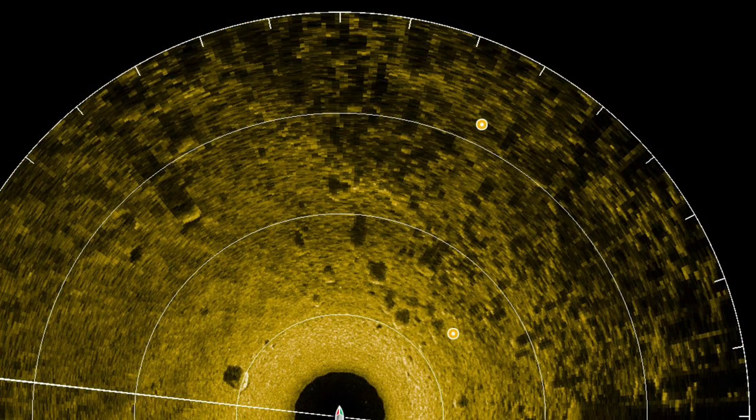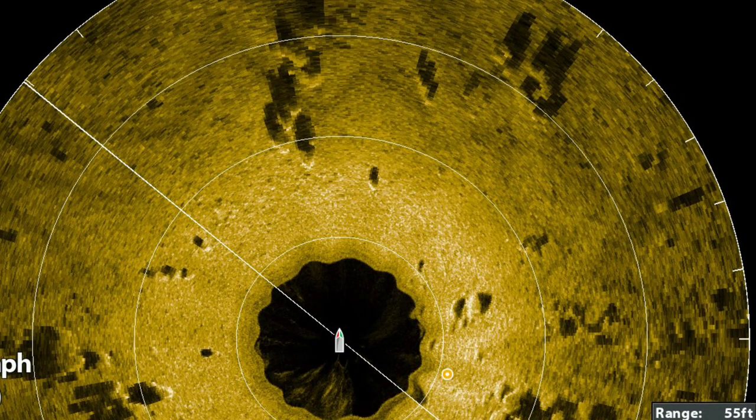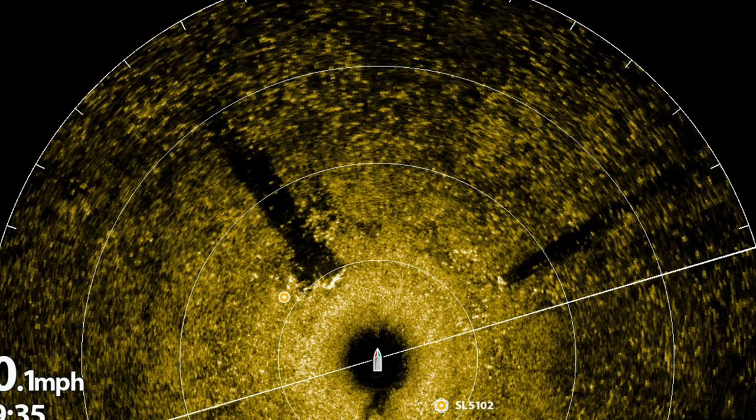With the 360 it's easy to see why there are two waypoints marked on the rock pile that produce fish. This is a productive area with lots of scattered boulders. You can see the shadow of the small stump at two o'clock and the shadow of the larger stump at 10 o'clock.